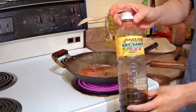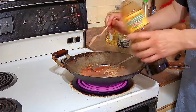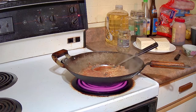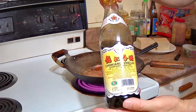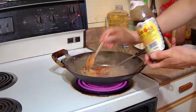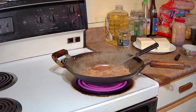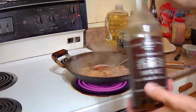Then we are going to add a tablespoon of soy sauce, and a tablespoon of Chinese black vinegar — this gives a really unique flavor profile to the sauce, it is definitely worth adding in. All these sauces, if you can't find them in your grocery store, you can find them in a Chinese or Asian grocery store. Then we are going to add a teaspoon of sesame oil.